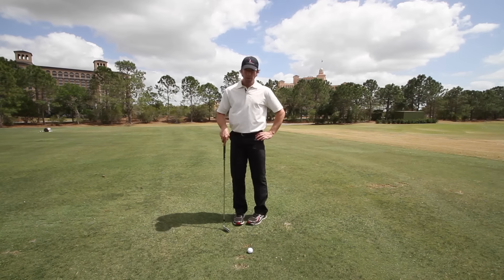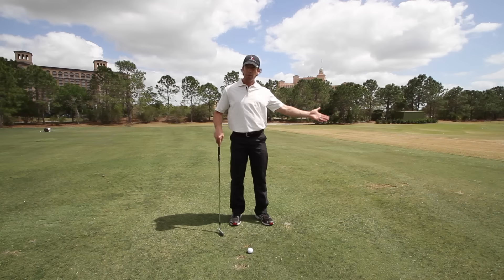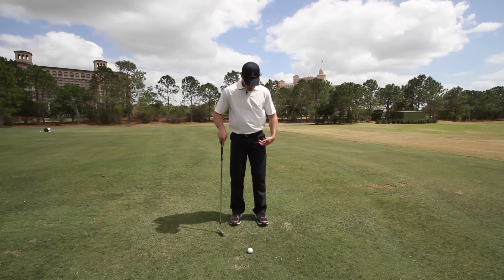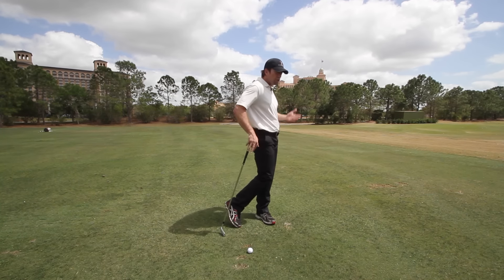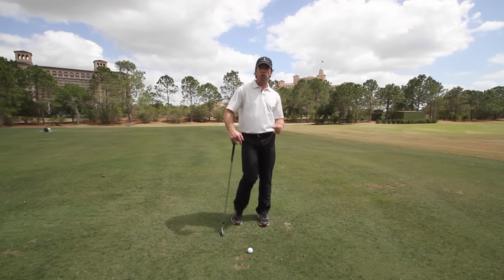If you can't rotate at least 45 degrees, then you want to allow your foot to rotate externally, like you see here, at address, because that's going to allow you to make a nice, smooth transition into the follow-through and stay balanced without putting a lot of strain on your hip.